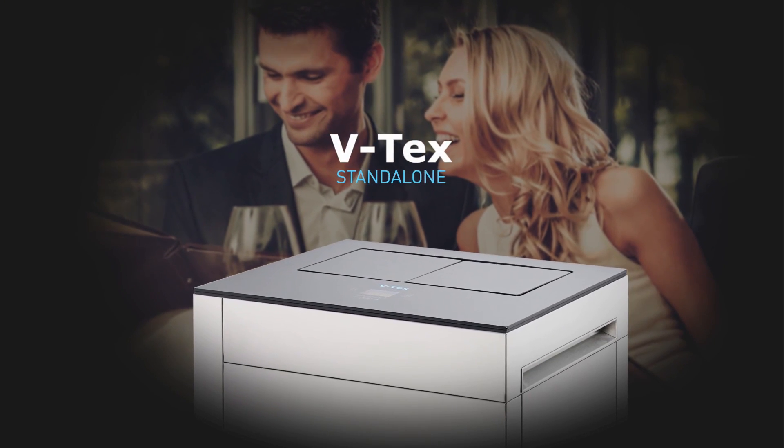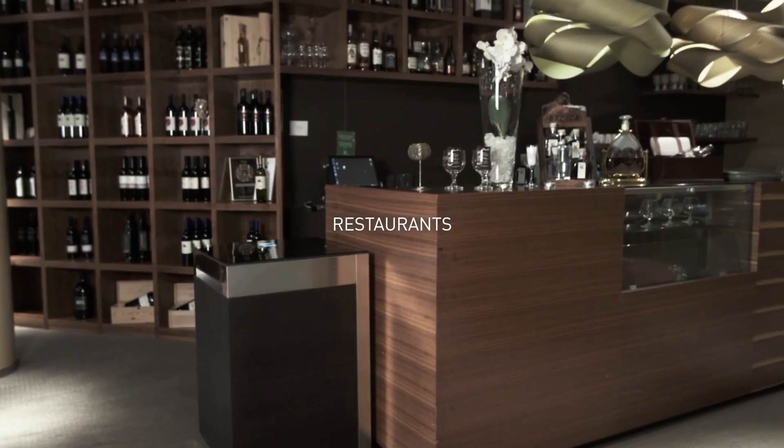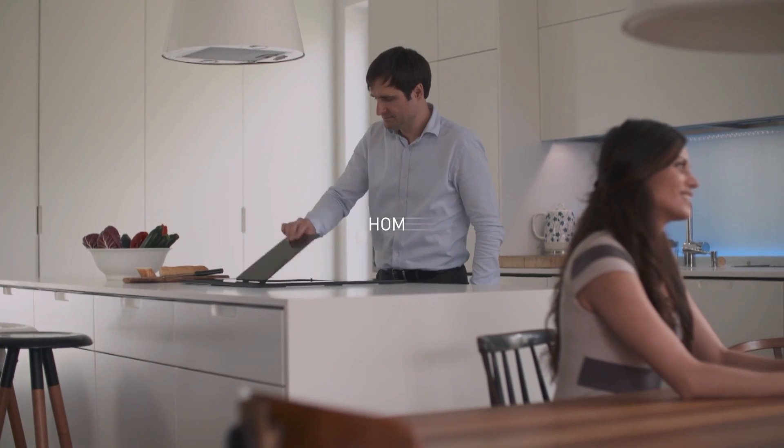VTX is available in stand-alone and worktop, for use in restaurants, bars, cafes, offices and at home.